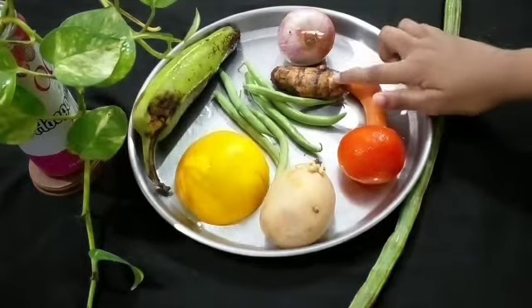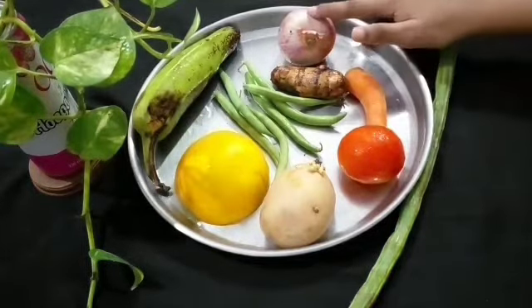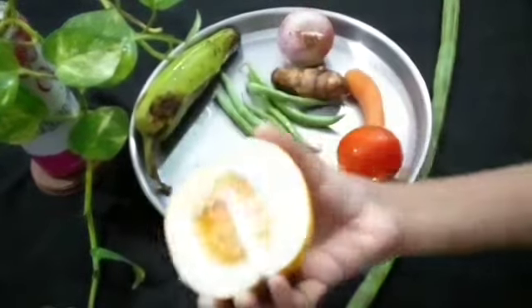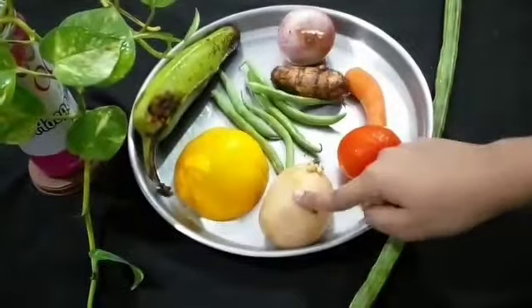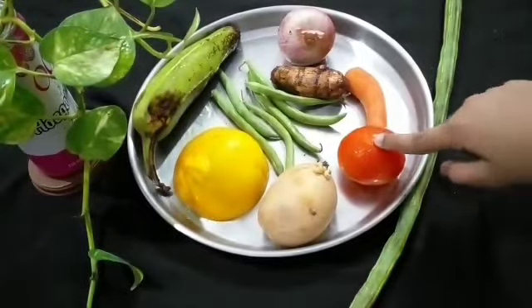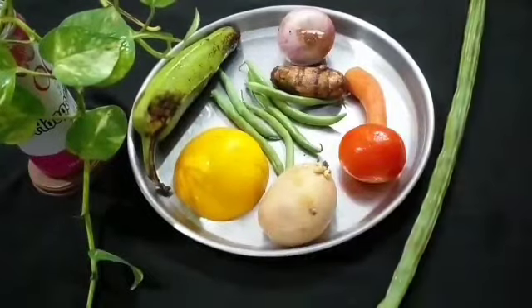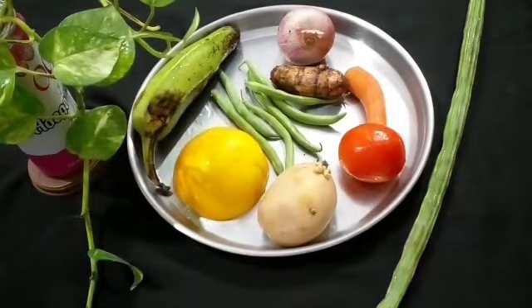Here we have kolokasi, carrot, onion, banana, beans, yellow cucumber, potato, tomato, and drumstick. We can use any vegetables — like pumpkin and so on.